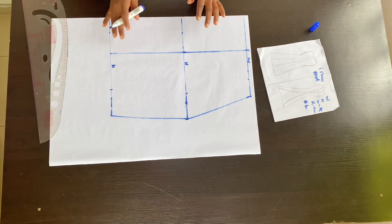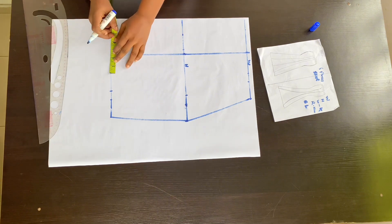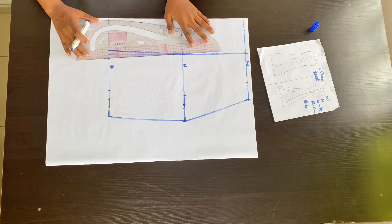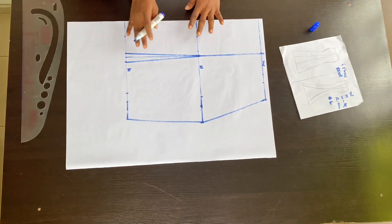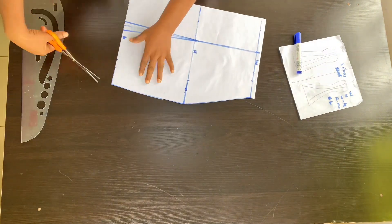After connecting these lines, the next thing is to contour the knee line because this is a flare skirt — to give a little slant at the knee before the flare goes out. I took half an inch from both sides and connected it to the hip line. Now I'll cut out my panel — this is all we need to make our six-piece skirt.